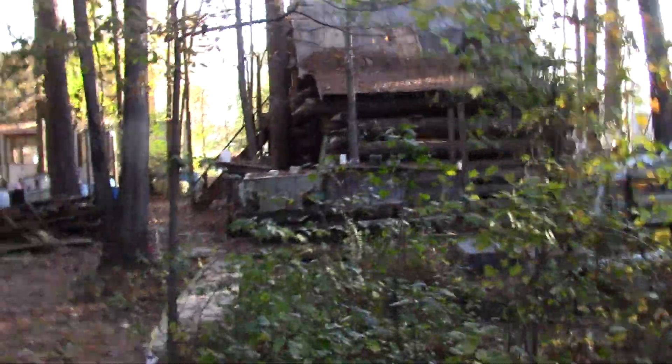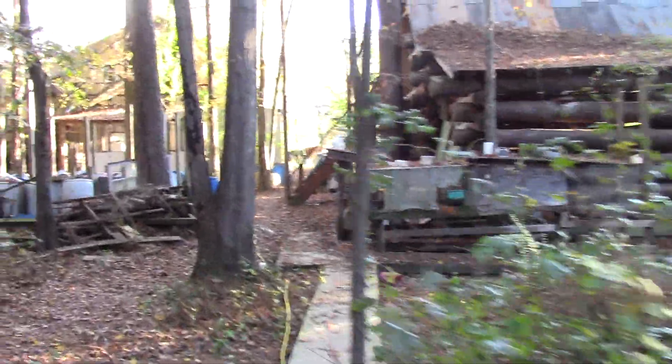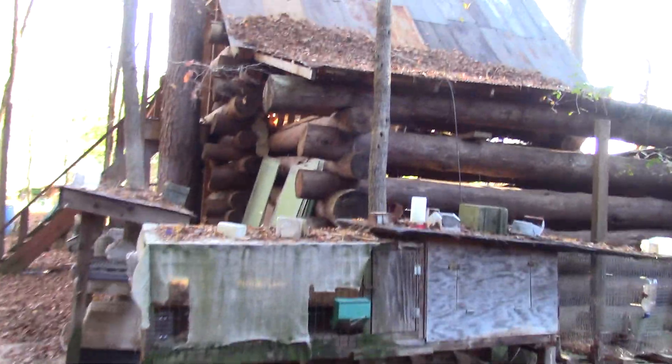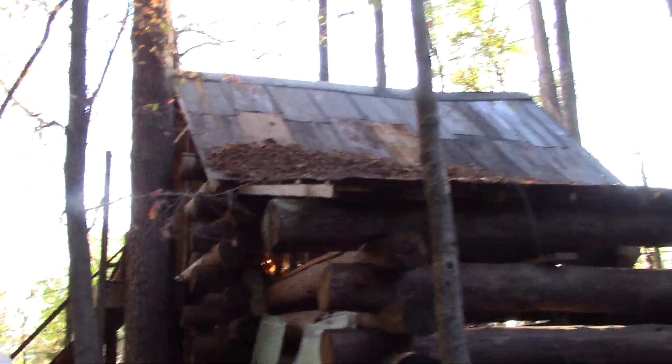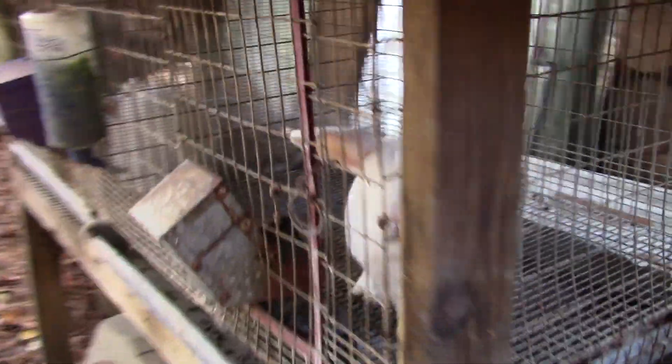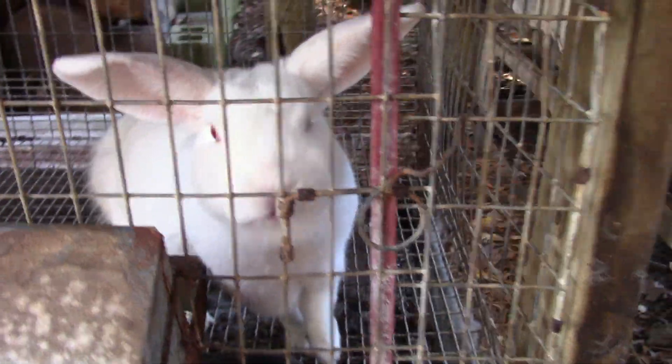Pardon me if I'm walking too fast. I'll do some videos and talks about building this barn one day. Hello Mr. Rabbit, how are you doing this morning? You don't want to talk today — I don't blame you.